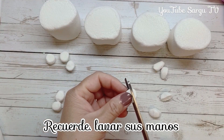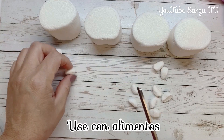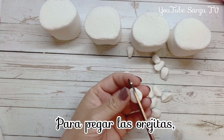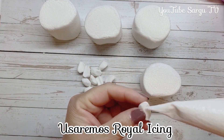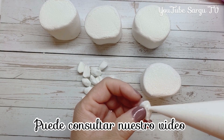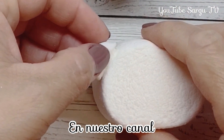Remember to wash your hands and use scissors that are only used for food. To stick the little ears, we'll use royal icing. You can check our video, 'Royal Icing Easy Recipe,' in our channel.